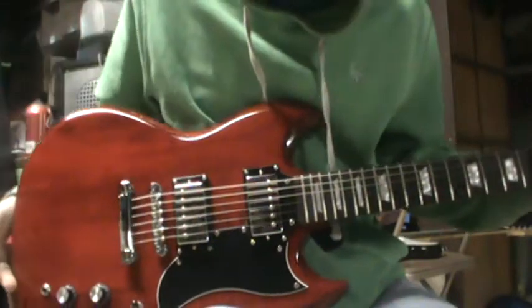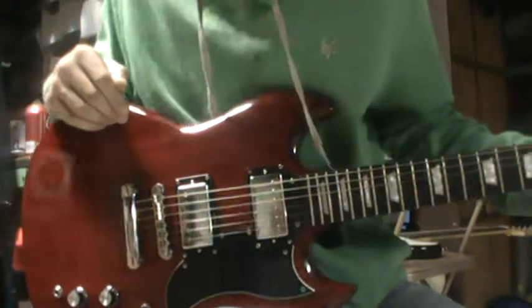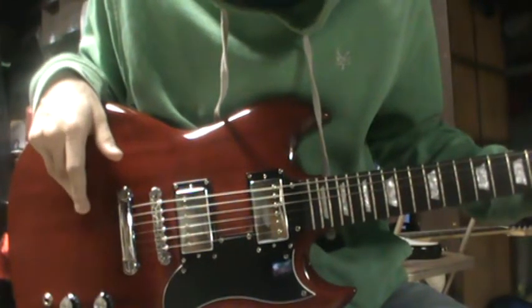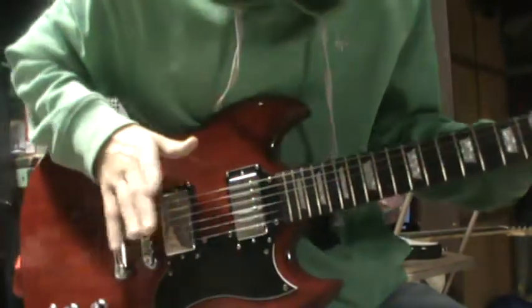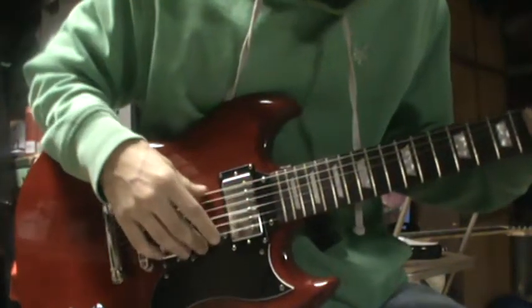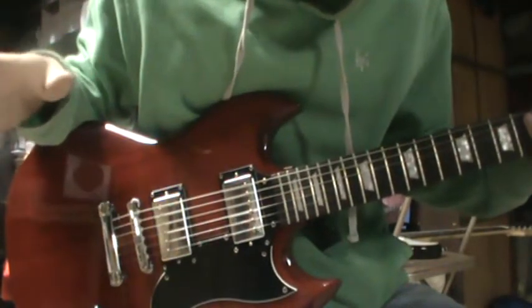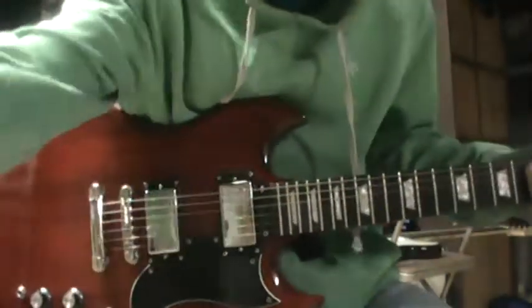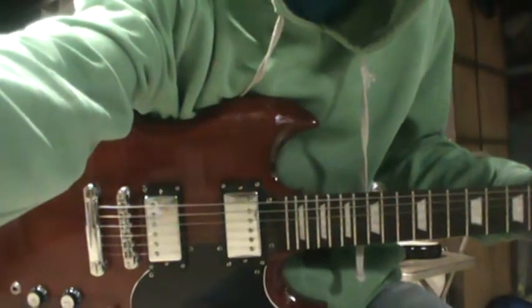This is pretty much the Stadium SG, the MG 250 DFX Marshall, and the clip lock strap. If any of you want to know, the strings that I use are Ernie Ball 10 gauge strings. Anyways, hit me up. See ya.